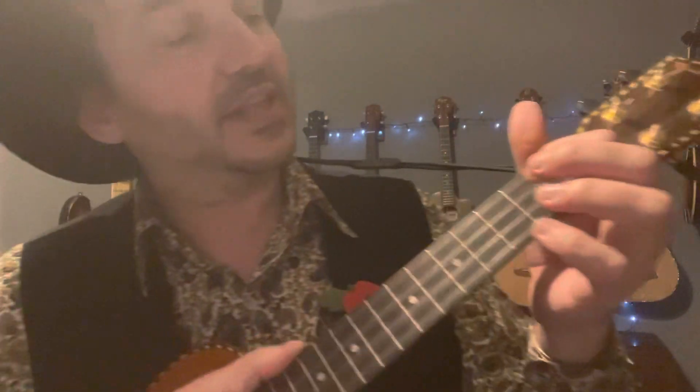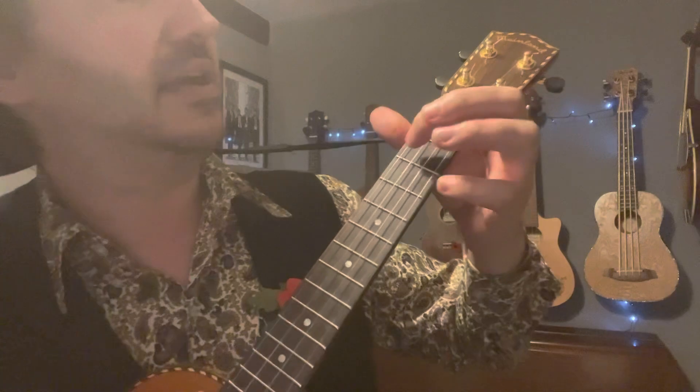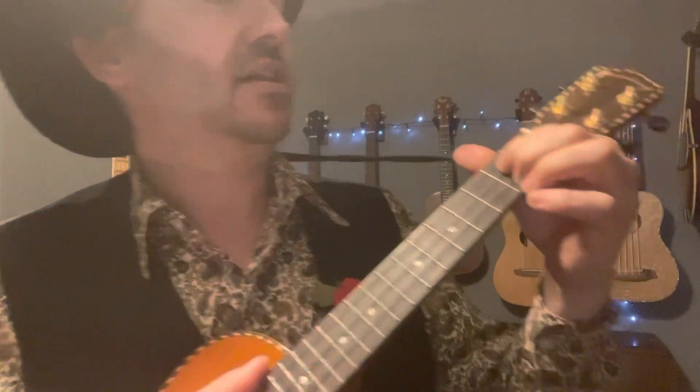We're going to start off with a G major. To play a G major, use your first finger on the second fret, third string; second finger, second fret, first string; and third finger, third fret, second string.